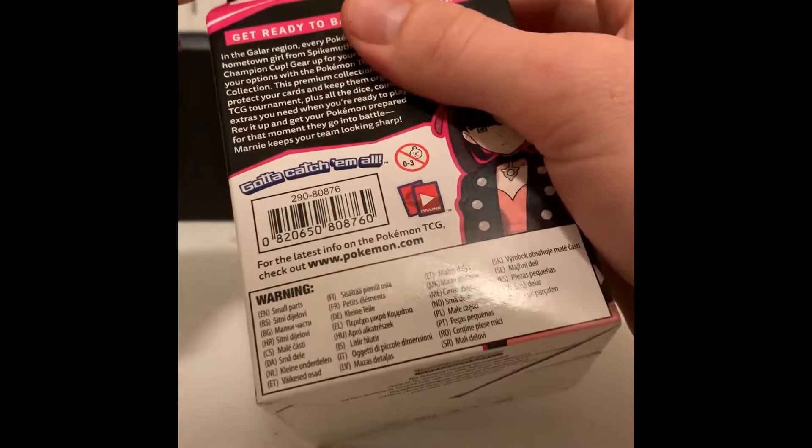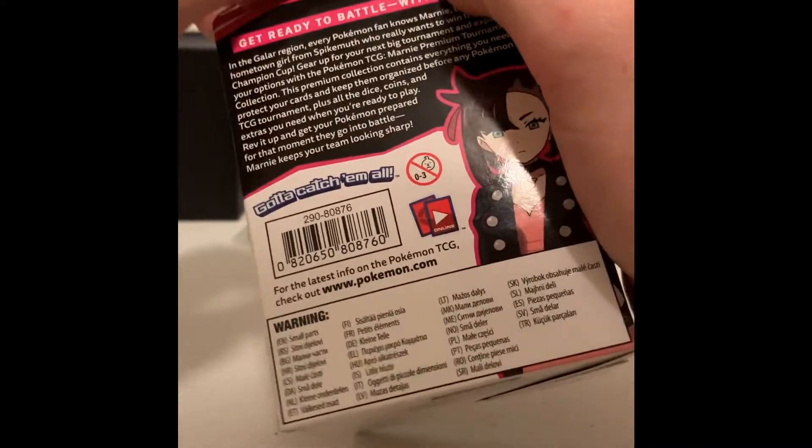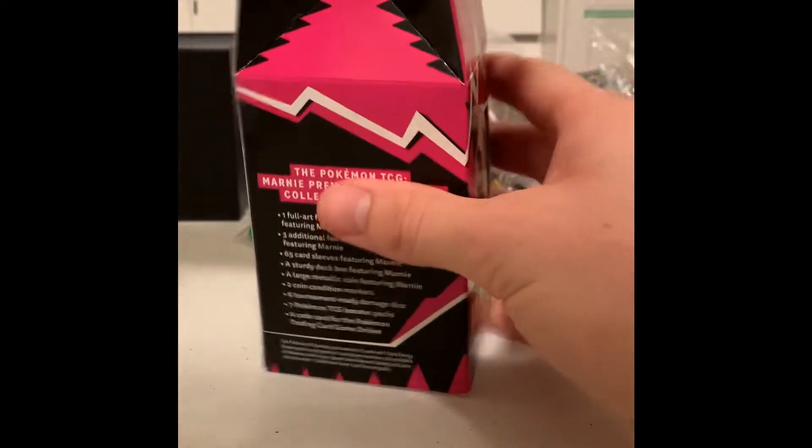So they've got a full art Marni card in there, and they're going for about $70 to $90 depending on where you can find them. Never had one, got my hands on one, so figured we'd open it up and take a look here.